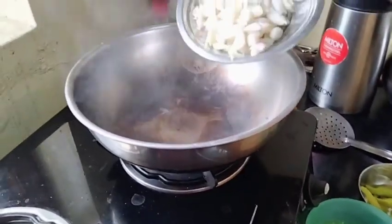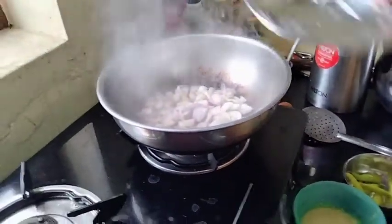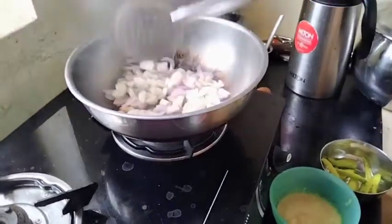Now I will add onion. Now we're going to heat it on our own.